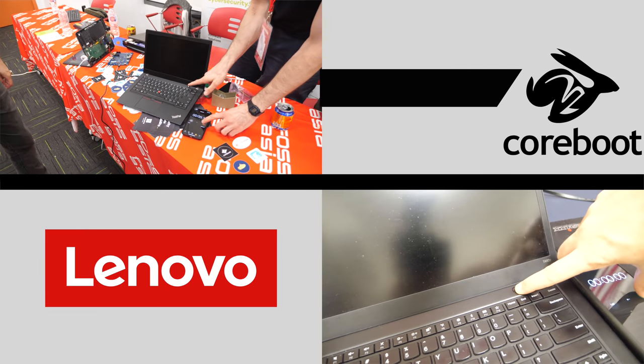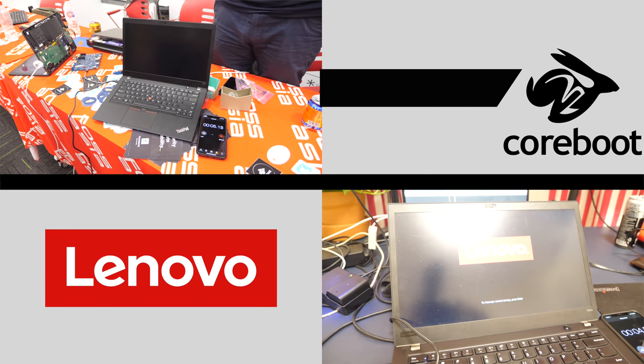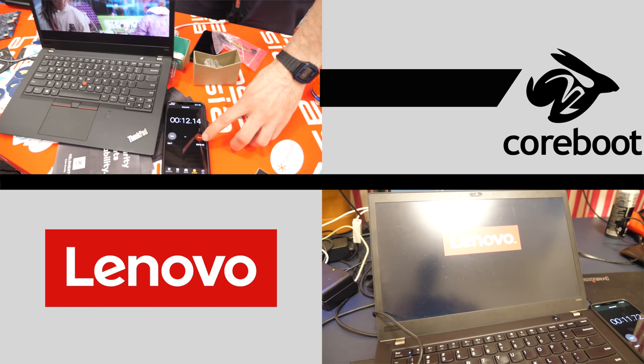3, 2, 1, go! Ok, so 10 seconds wasn't it? Something like that. At FozAsia, I walk over to the CoreBoot table, I see a T4080S just like mine, booting CoreBoot. It seems to boot and play a little video file over and over again. And that's the time it takes my machine to boot up SystemD. So that was kind of amazing.